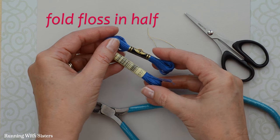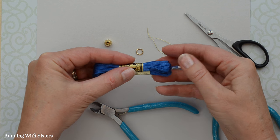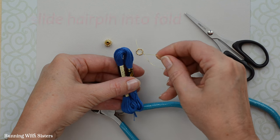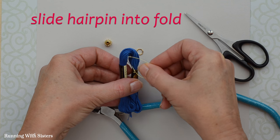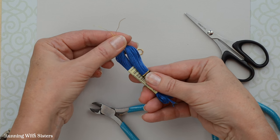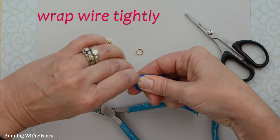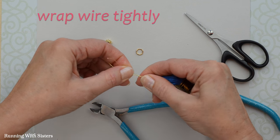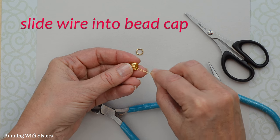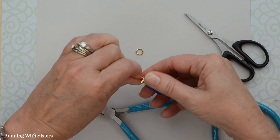Next we're going to take the embroidery floss — we still have our little skein stickers and paper slides on there and we're going to leave those on. Put the ends together and then slide the hairpin into that little nook in the fold. Make sure the ends are even and pull it tight. Wrap the ends of the wire around themselves a couple of times nice and tight. Now just slide that into the bead cap — see how it's starting to look like a tassel.